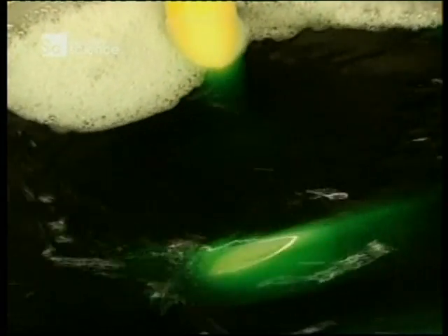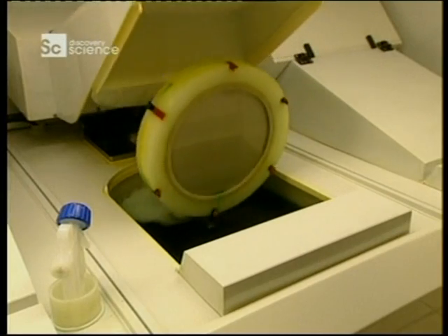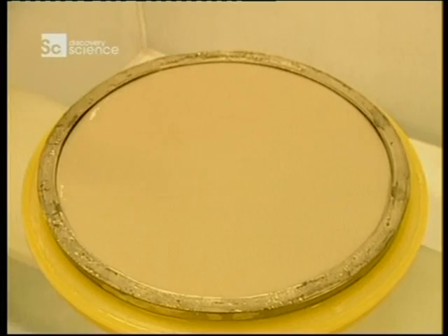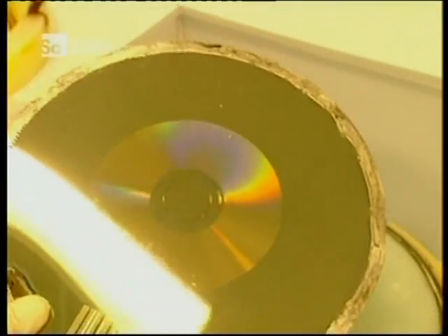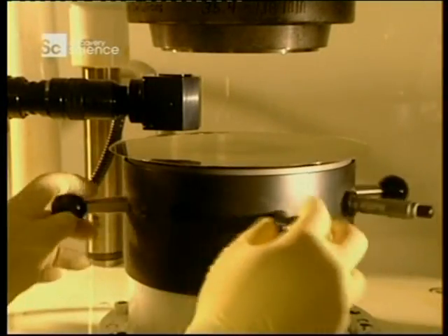The disc is placed in metal coating equipment. The next step consists of applying a thin coating of nickel and vanadium. This electro-forming process results in the master from which discs will be made. The etched glass is immersed in the chemical solution for 70 minutes. On removal, this disc will be the master die from which all copies are made.